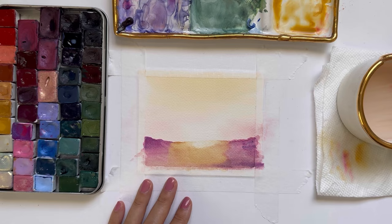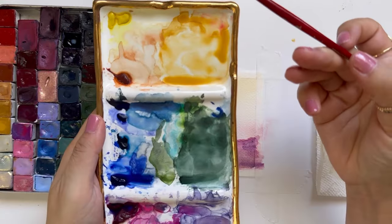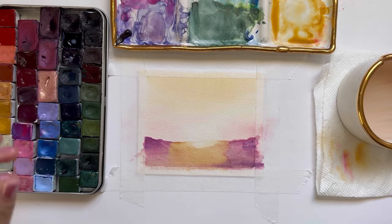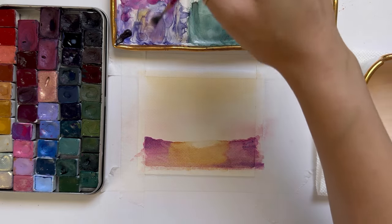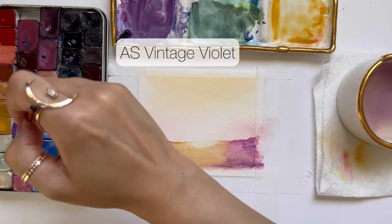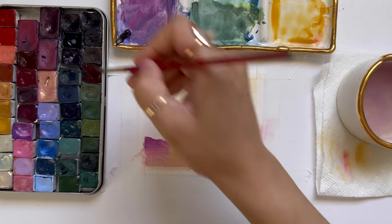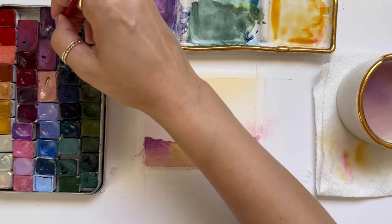If you've watched my tutorials before, you've most likely seen this brush. It's one of my oldest — a Princeton Heritage round two. I smash it onto my palette and it bends the brush hairs, making them obviously not straight, and then I get really amazing tree textures. Now I'm grabbing a darker purple and mixing it along with the opera-like color onto my palette, and we're going to start painting the grassy foliage that we see in the foreground.